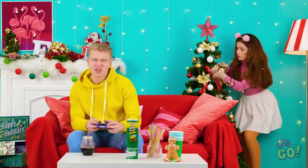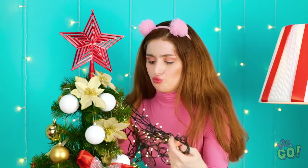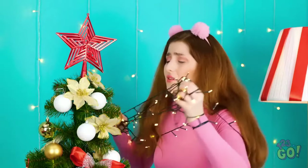Come on! Yes! These lights are a mess! But the tree looks amazing! I love the star! I have to untangle these. This is hard work. Ugh! Can you stop playing video games and help me?! No! So selfish! This is just making it worse!